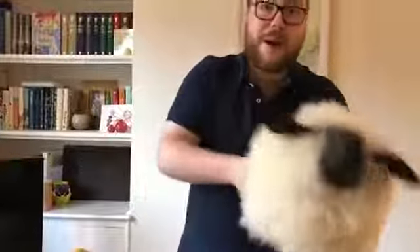E-I-E-I-O. And on that farm he had a horse. E-I-E-I-O. With a neigh neigh here and a neigh neigh there. Here a neigh, there a neigh, everywhere a neigh neigh. Old MacDonald had a farm. E-I-E-I-O. And on that farm he had a pig. E-I-E-I-O. With an oink oink here and an oink oink there, everywhere an oink oink. Old MacDonald had a farm. E-I-E-I-O. With a baa baa here and a baa baa there. Here a baa, there a baa, everywhere a baa baa. Old MacDonald had a farm. E-I-E-I-O.